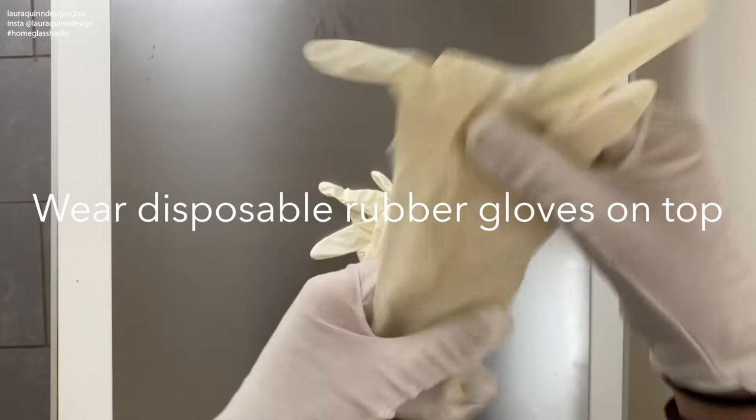On top of your cotton gloves you'll want to put some disposable rubber gloves. If you've got a latex allergy make sure that you choose latex free gloves.